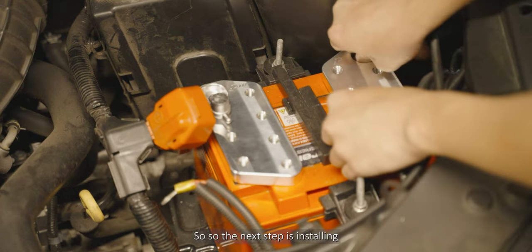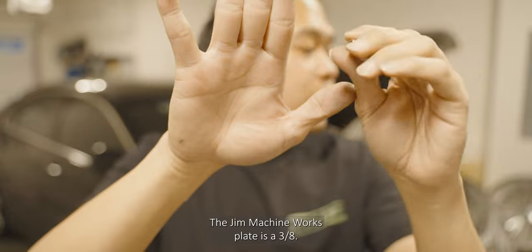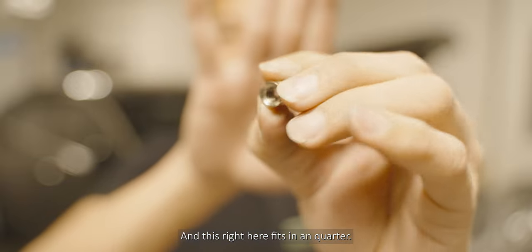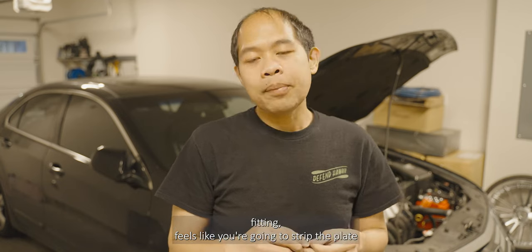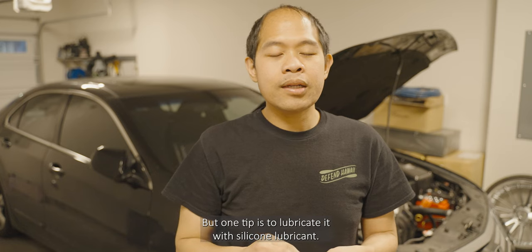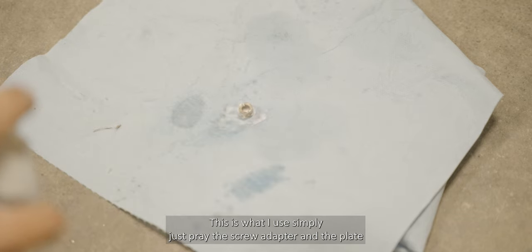The next step is installing these thread adapters — basically a screw reducer. The plate is three-eighths and this adapter is a quarter inch. One tip: it's a very tight fitting and it feels like you're going to strip the plate, but the trick is to lubricate it with silicone lubricant. Simply just spray the screw adapter and the plate.